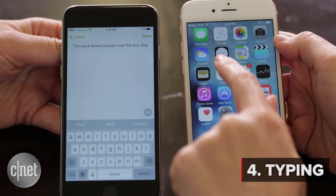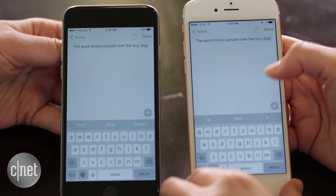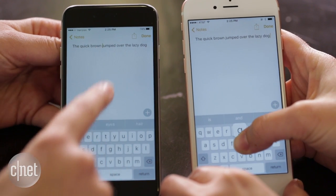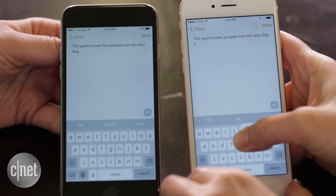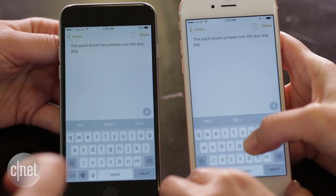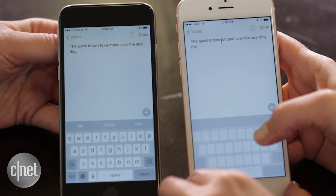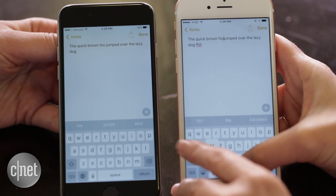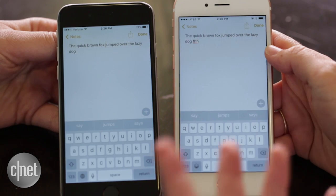We're going to use the keyboard now to insert a missing word in a phrase in the notes app. And the missing word is 'Fox.' Three, two, one. So you're trying to press down hard on the keyboard to get the trackpad to come up. Usually this works a lot faster — this time it didn't. If I lose my place it's no good. So there's really not much of an advantage here; you have to be quick on the draw to not lose any time.